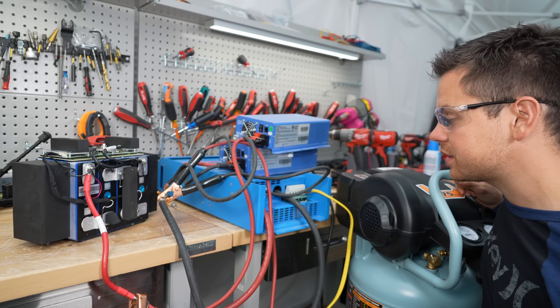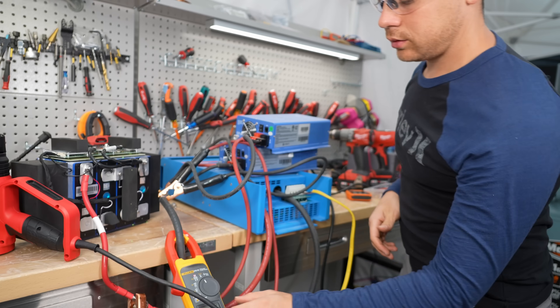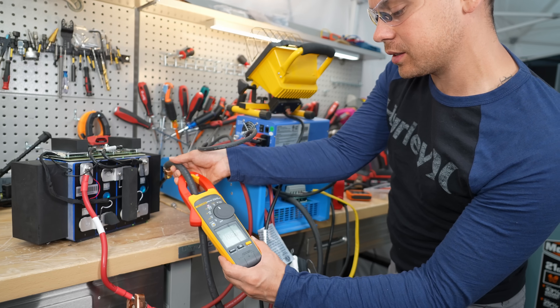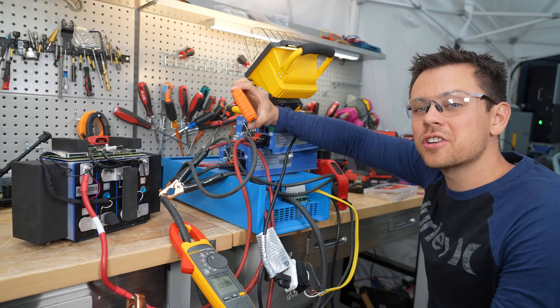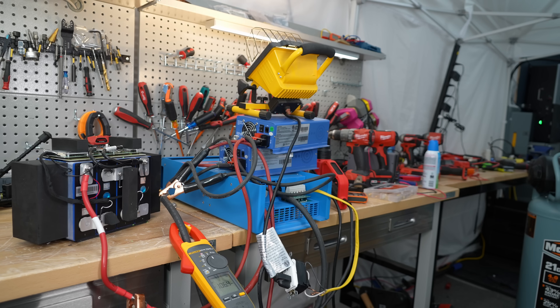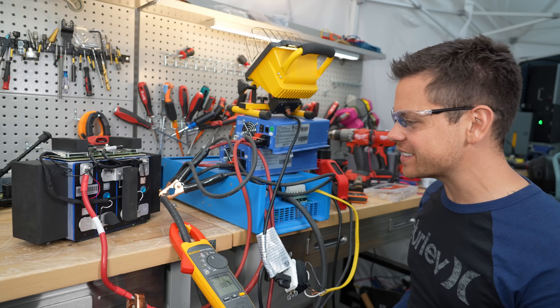Let's do a continuous draw test — adding 100 amps continuous to see what happens. We're reading 140 amps, then oscillating between 100 and 115 amps. It seems to run just fine. Now we're at 111 degrees but with no considerable increase over the charging test. Still, this is crazy performance.